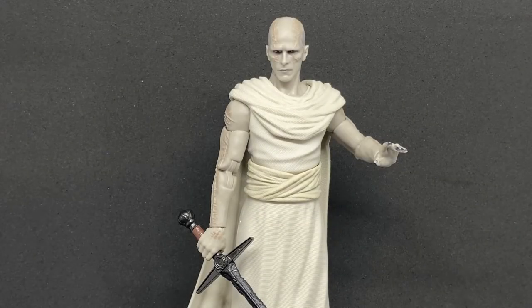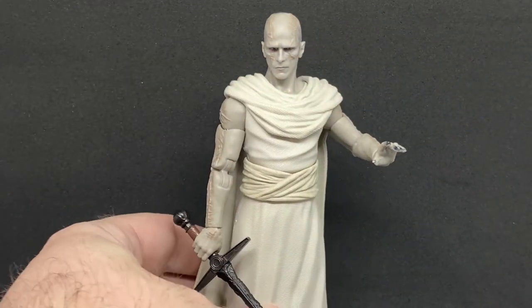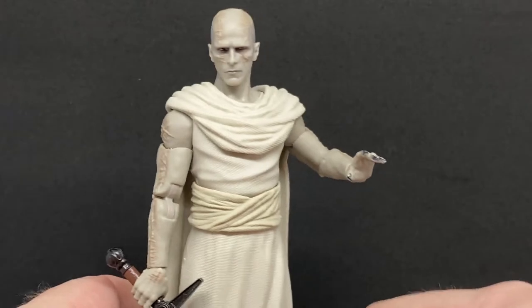Hey Marvel collectors and fans, welcome back to another action figure review. We've got the Marvel Legends Gore the God Butcher from the Build-a-Figure wave that makes Korg, which is a really nice figure. I will endeavor to review him once I've gotten through the main wave of figures.